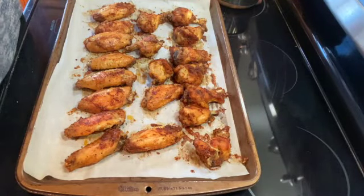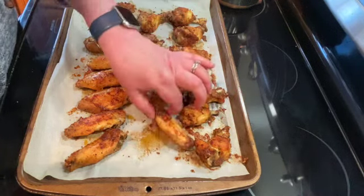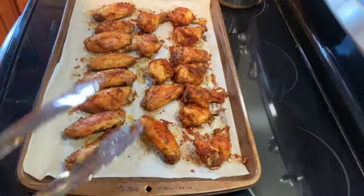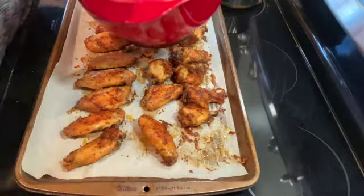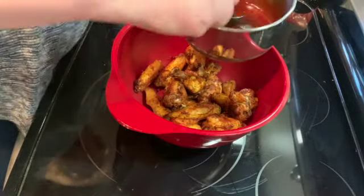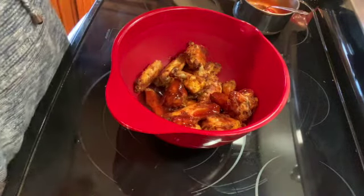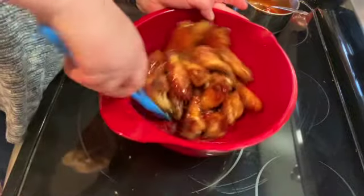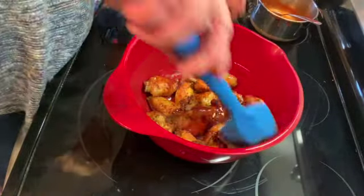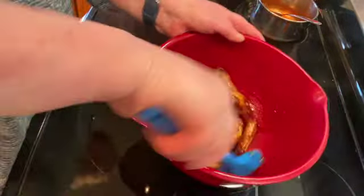It's been another 20 minutes — one hour total cook time. If you want your wings to stay crispy, just leave them as they are. I'm going to mix them with the sauce I made, so I'll put them all in a big bowl, pour my sauce over them, and just toss the chicken in the sauce. Then we'll put it on a serving tray.